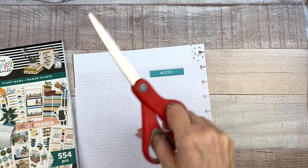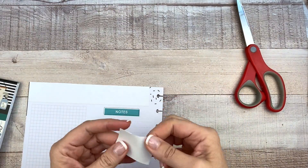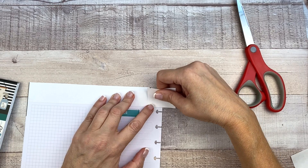It's all about what you prefer. If that bothers you, then don't do it. You don't have to do it. You can do whatever you want in your planner.